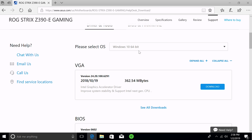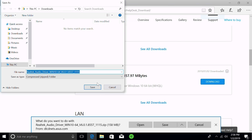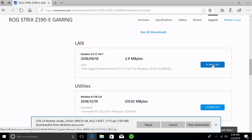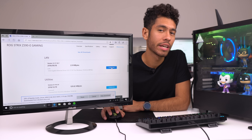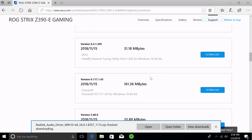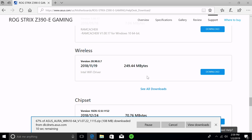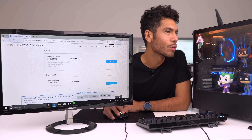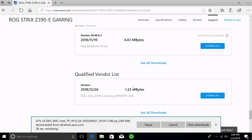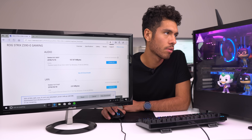First we're gonna be downloading the motherboard drivers from the motherboard's website. Select Windows 10 64-bit. The ones I'm downloading are the audio driver, saving to the desktop for convenience, the LAN driver if you're going to use a wired Ethernet connection, and under utilities I'll look for the ASUS Aura program to control the RGB LED strip. Under wireless we have our Wi-Fi driver, and as I was scrolling down I noticed this motherboard also has Bluetooth — so I'll download that driver as well.